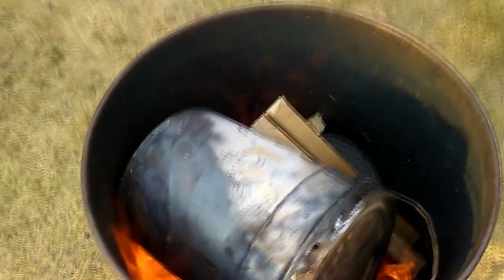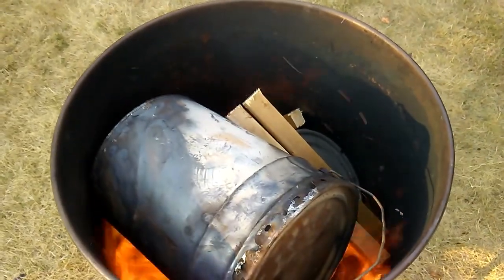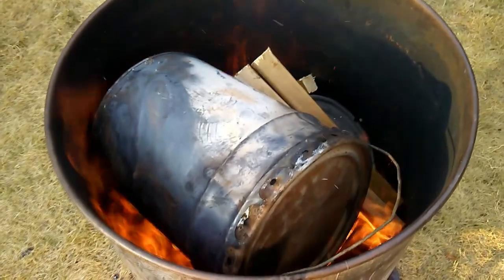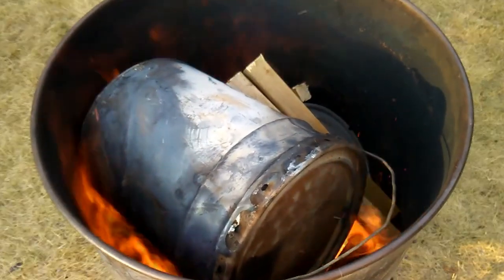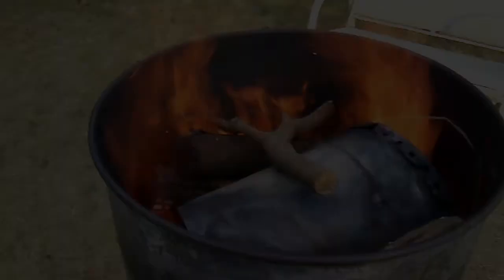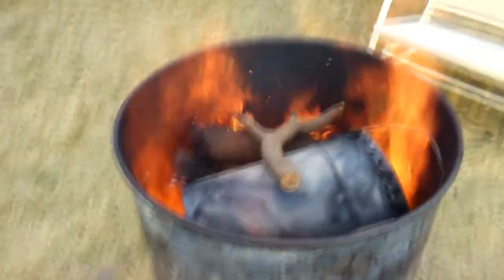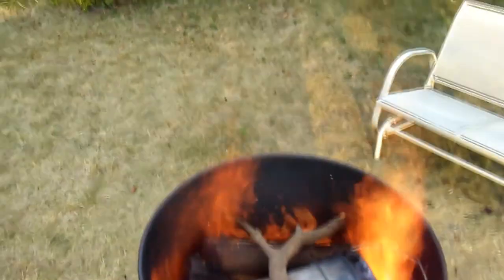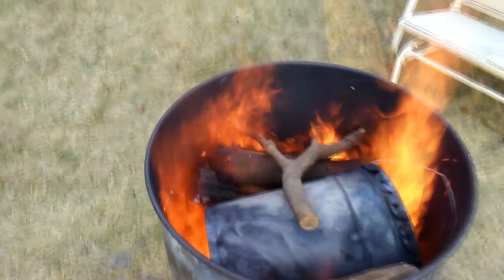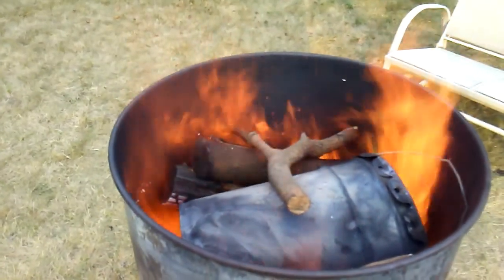I put the two pails inside and I don't put a lid on this, so the drum has both sides open — top and bottom — with a hole on the side. Then I just loaded it up with more wood to get both pails hot.